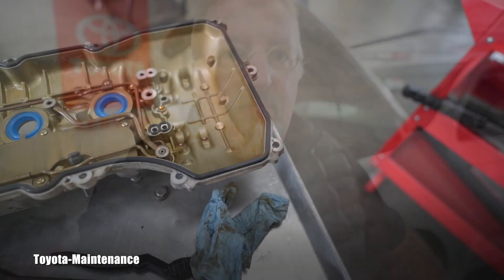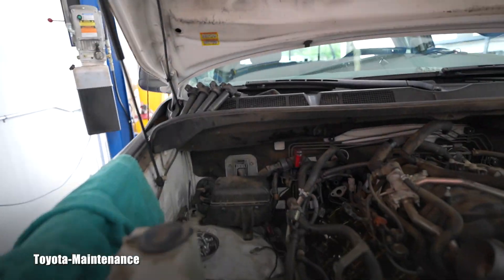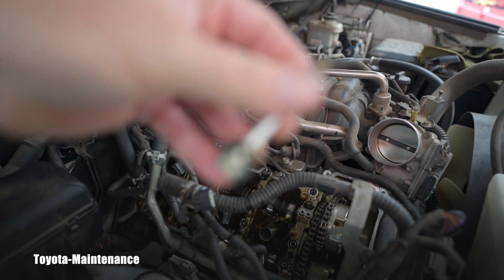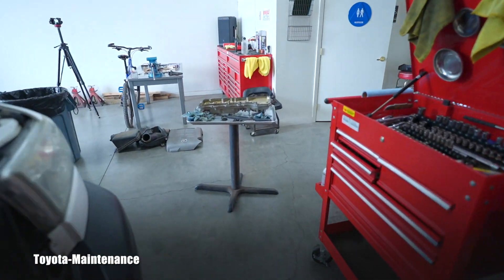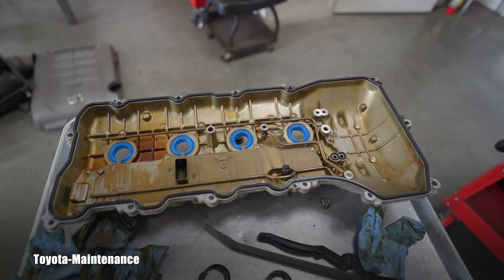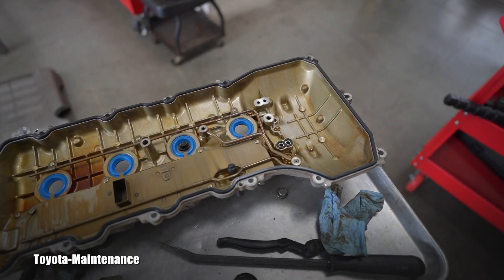The valve cover has the usual 10 millimeter bolts running around, but don't overlook — there is one bolt in the middle, and that's the only one which will have a rubber gasket, as we know it from different engines. So remember: there's one long bolt right in the center of the valve cover. Before you start prying it off, don't forget about that one. That's basically it for what to watch out for while you're removing the cover.